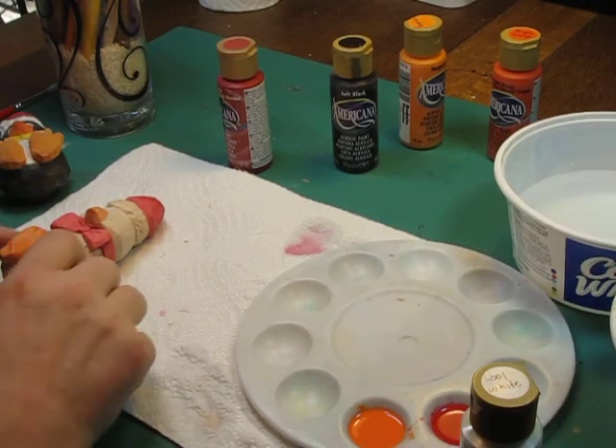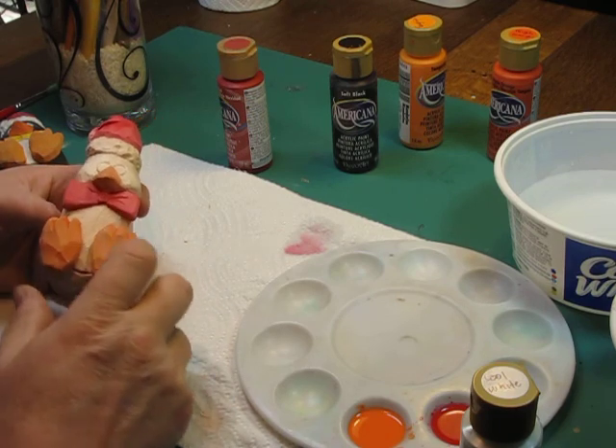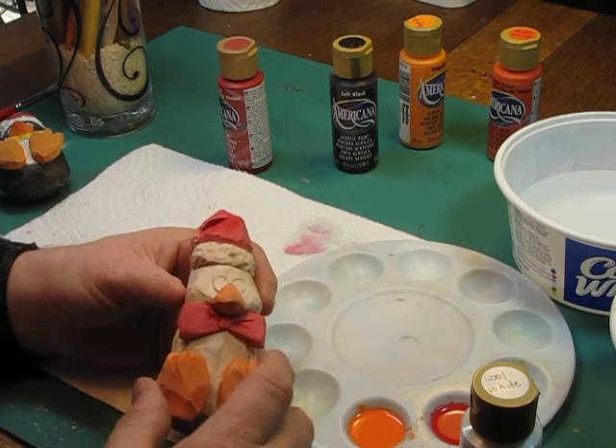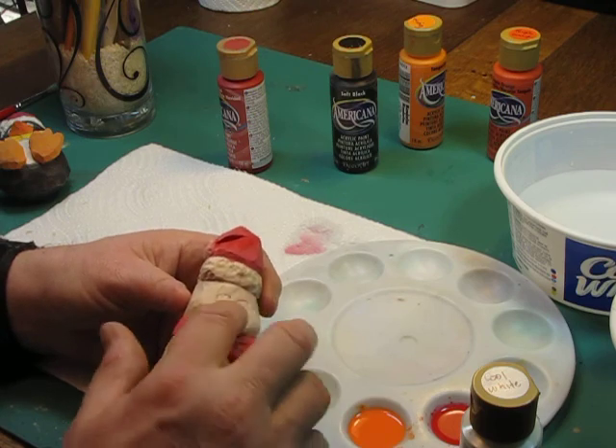We're back. I took the time to use the hair dryer and dry this. What I did not want was to embarrass myself and show a bleeding of paint that I had to fix. But I'll show you how to do that in another video — where you have a mistake like that and you can fix it.